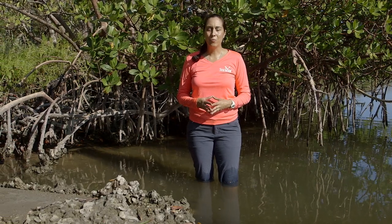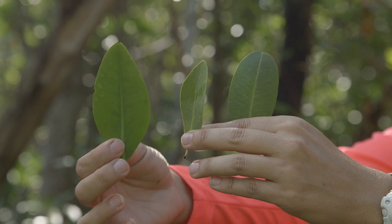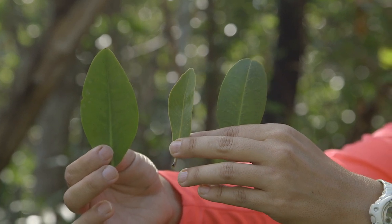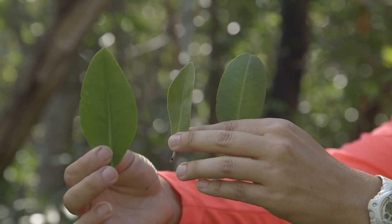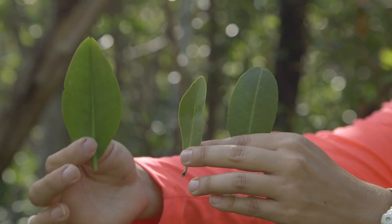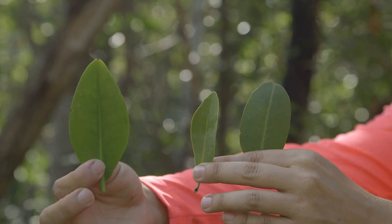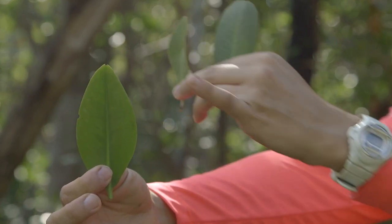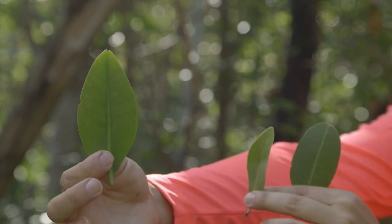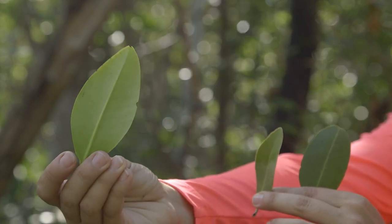Up next, we'll look at other techniques to distinguish between our two remaining species, the black and the white mangrove. The easiest way to identify between the three native mangrove species is to examine their leaves. The red mangrove has the largest leaf. It's very thick and waxy and more triangularly pointed towards the top. It's dark green and on the underside a little bit lighter green.